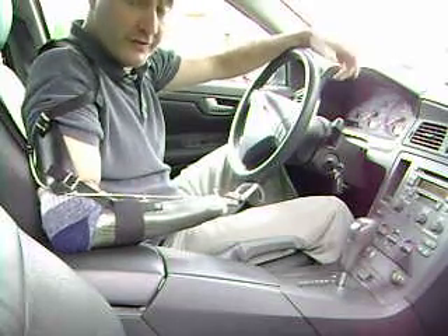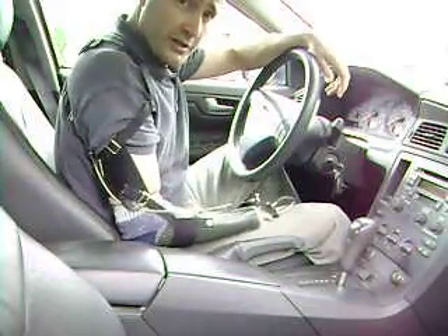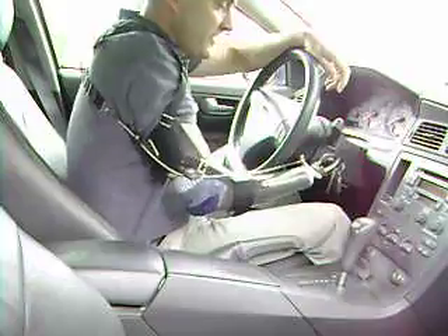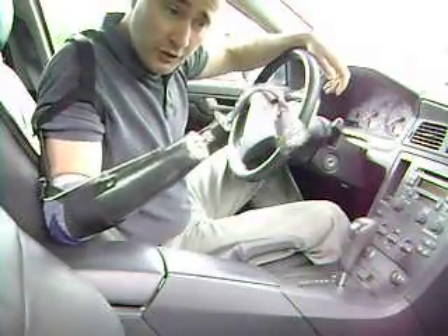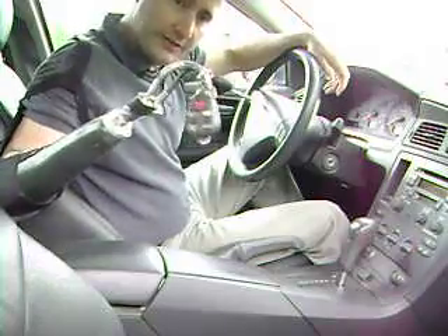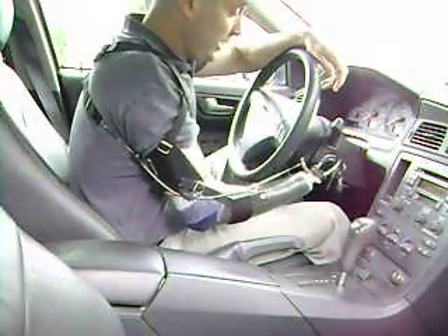Turning a car key with a prosthetic hook takes a little practice, but you can do it. It's all about positioning. It helps if you start by having somebody put the key in, then take it out, and take a good look at where that key is in position on the hook, and put it back in that same spot — then you're lined up to insert it when you go in.